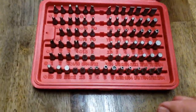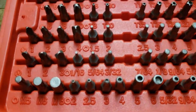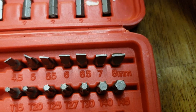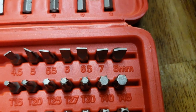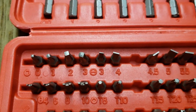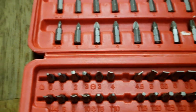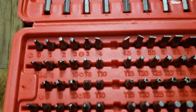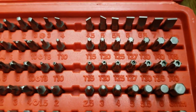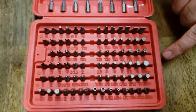So we have slotted, sizes 3, 4, 4 and a half, 5, 6, 6 and a half, 7, and 8 mil. Phillips, we have numbers 0, 1, 2, and 3. Posi's, we have 0, 1, 2, and 3. Square, we have S0, S1, S2, S3. We have stars: T8, T10, T15, T20, T25, T27, T30, T40, and T45.